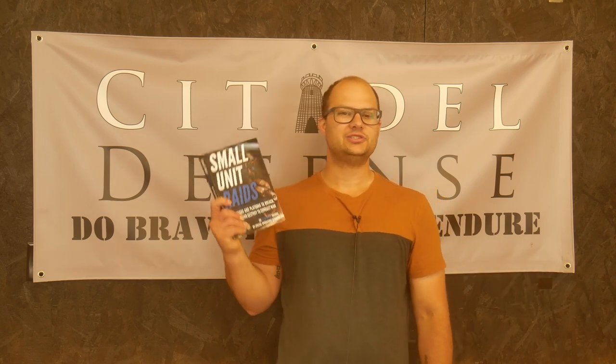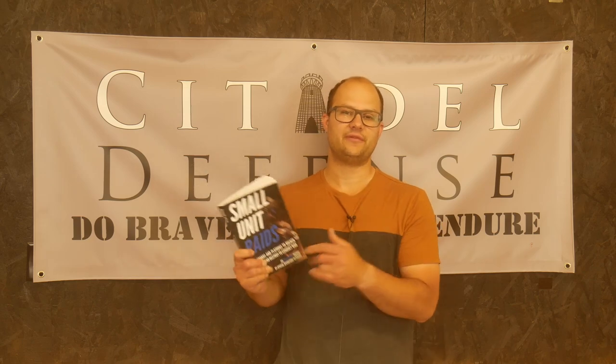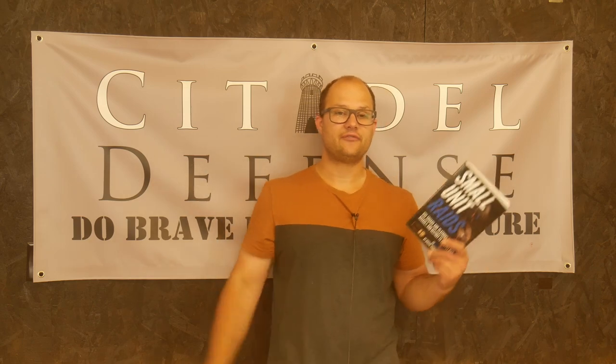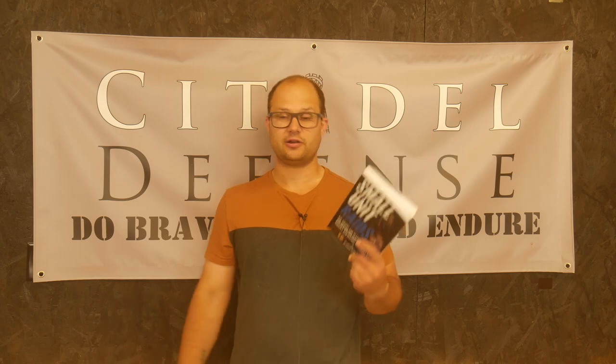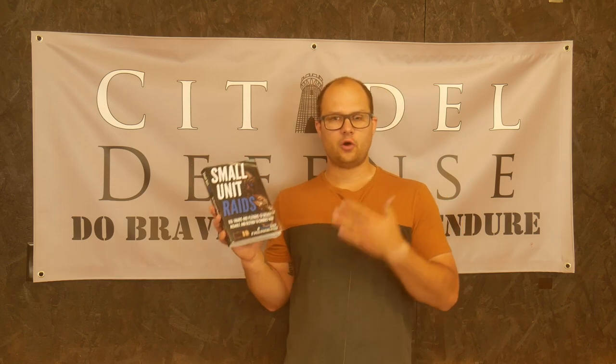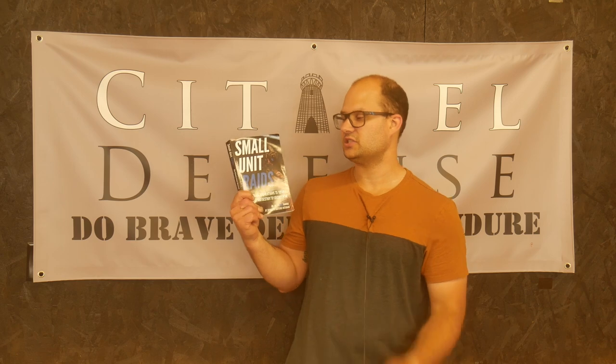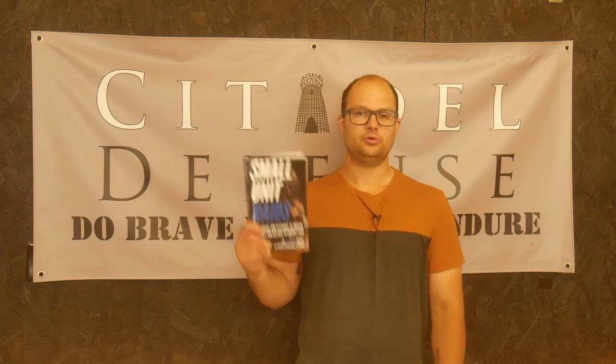But from the outset, just not the best book for me or you if you're an everyday guy. Now, if you're just interested and curious, well, knock yourself out. If you're in the military, this is probably a great book for you, because it will outline more than likely what your operating procedures are going to be. So I hope that's helpful. This has been Small Unit Raids by Matthew Luke. Do brave deeds and endure.